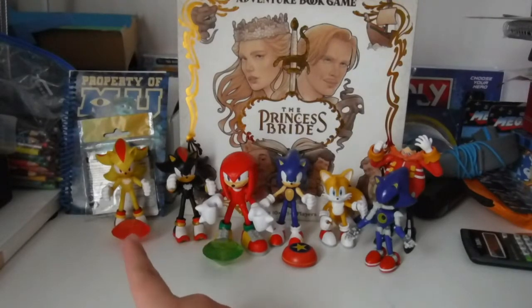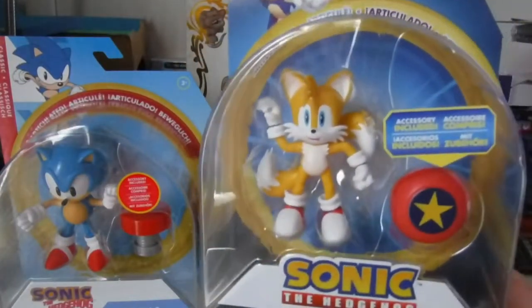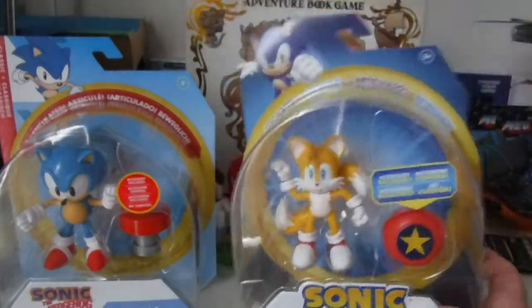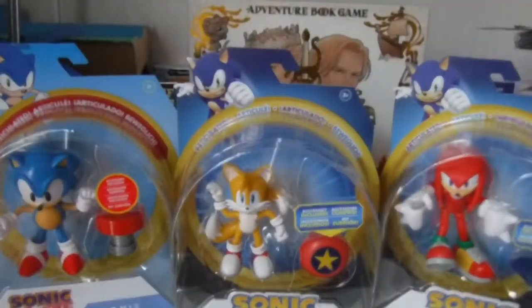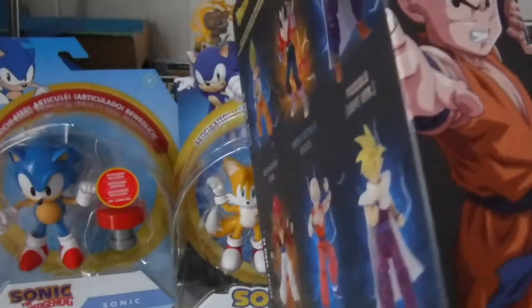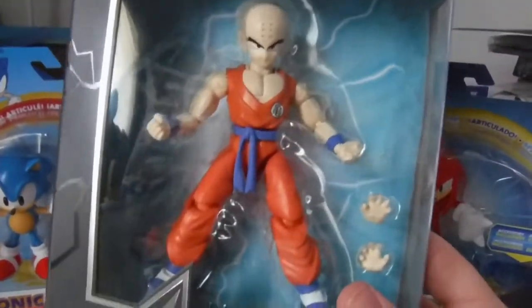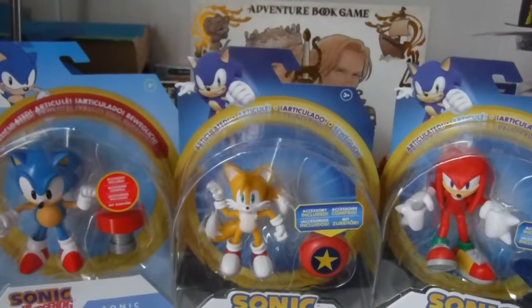I did get Super Shadow again, but I felt like he didn't know, so that's okay. What really makes me happy is that he sent me the rest of Wave 4 of the Jakks Pacific Sonic action figures — so we got Classic Sonic, the Flying Tails that comes with the spring accessory, and Knuckles with the blue Chaos Emerald. I also got the Dragon Ball Super Dragon Stars Krillin action figure — we'll do an unboxing of that somewhere this week, but we're gonna do these guys first because these are like my favorite things in the world. Thank you, Dad, if you're watching this video.